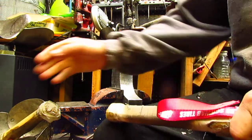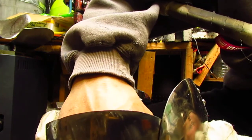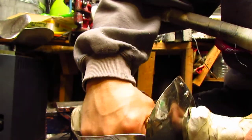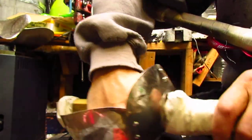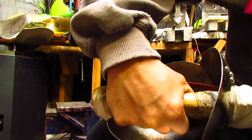Now your hand, in my opinion, should be down at the bottom on these hilts. The demi is going to protect this part of your hand, but your hand should be down at the bottom — not up here like this, but down here like this. But that's my way of doing things.